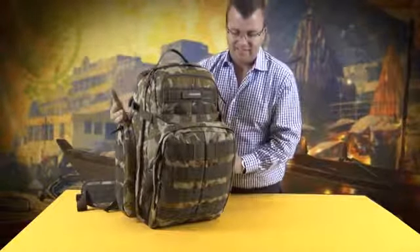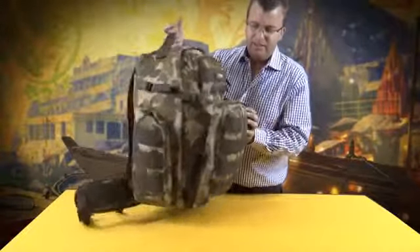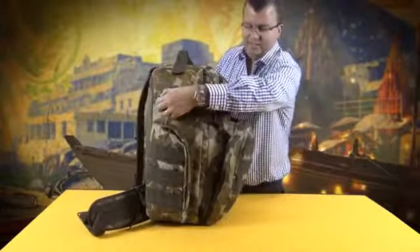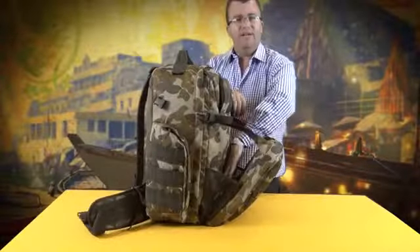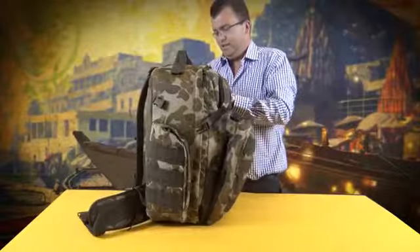It's a large capacity daypack with a main compartment and a front pocket here. You have the option of releasing the side compression straps using this area here for storage like a jacket or a windshirt that you can put in there while travelling.